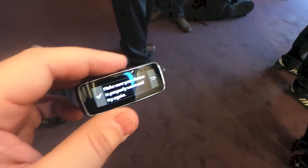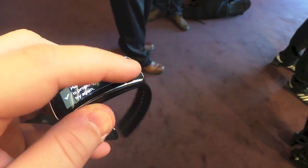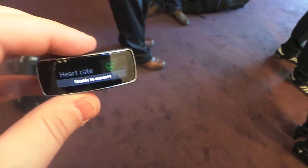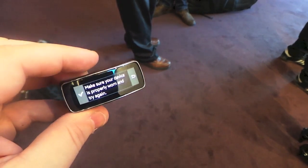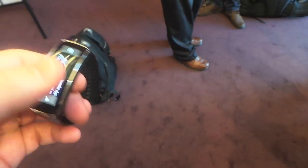And it has all these built-in notifications too. So if you're working out and you're slower than you were the day before or you're faster, it'll tell you to slow down or speed up based on the workout routine that you need.